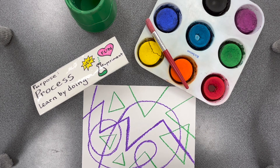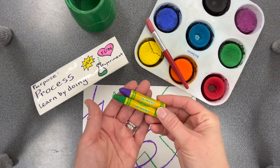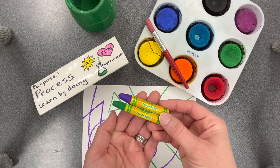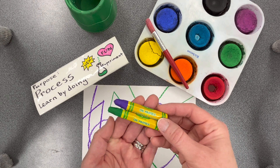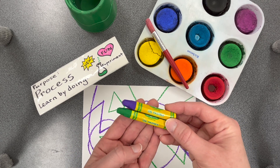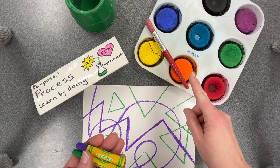Today we will learn by doing. We will learn about a process called oil pastel resist. We will be using these drawing tools called oil pastels. They look a little bit like crayons but the color is more intense and the tips are softer, so we will need to be gentle. And we will be using tempera paint.